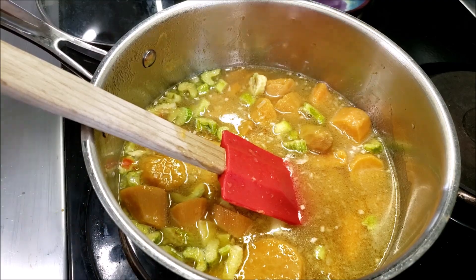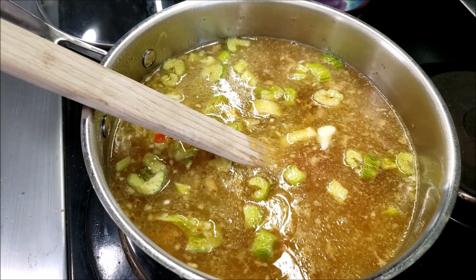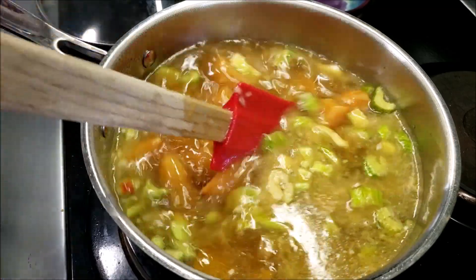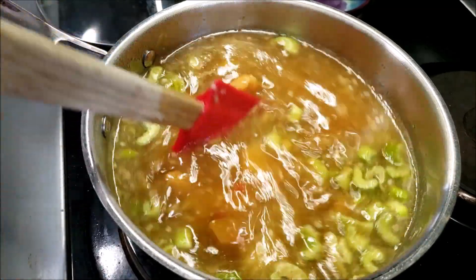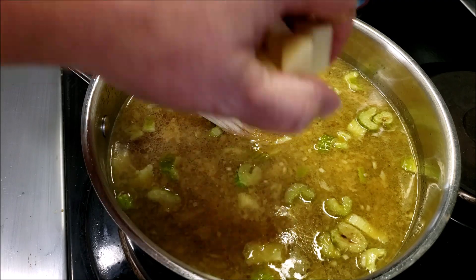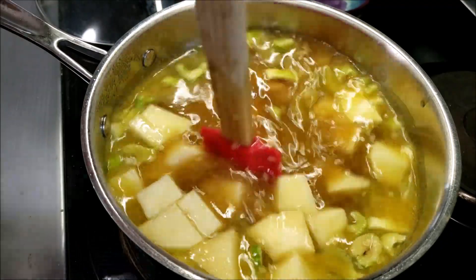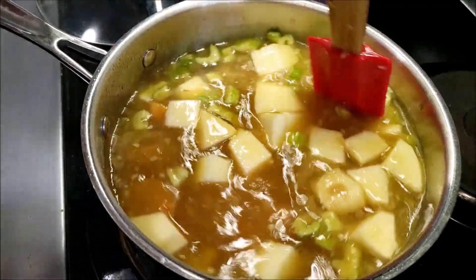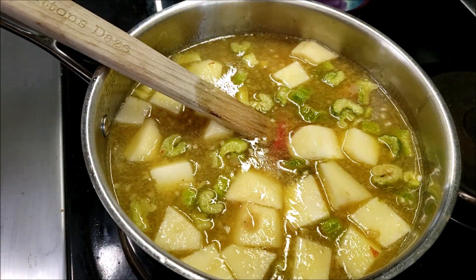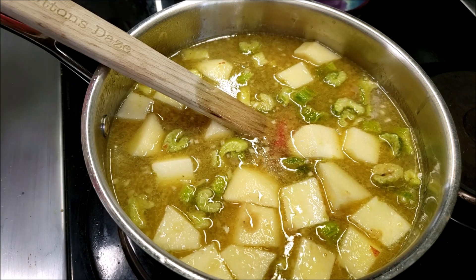Next we're going to add some stock — I have some really great turkey stock here. We're going to let that simmer for a few minutes while I peel and chop my apple. Now you're going to take your peeled and chopped apple and add it to the pot. This adds such an amazing flavor — just a nice little additional profile in this soup. My favorite part about this is that all of this stuff is ready to go in my pantry, so after working all day it takes just minutes to make.